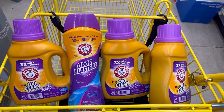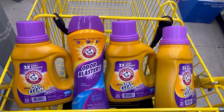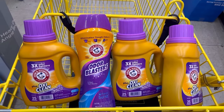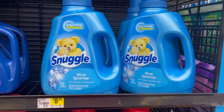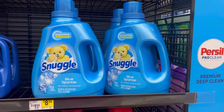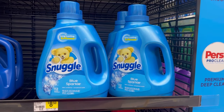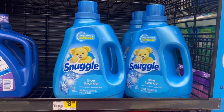I want to utilize the $5 off $25 today, so I'm going to keep adding a few more things. The last item I'm grabbing is the Snuggle fabric softener, priced at $8.50. There's a $2 digital coupon attaching to it, bringing it down to $6.50.